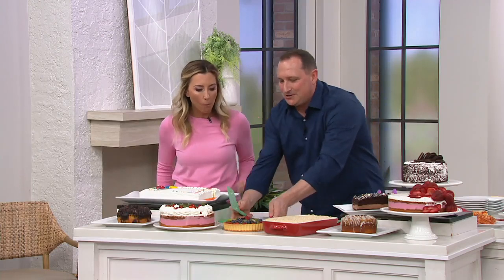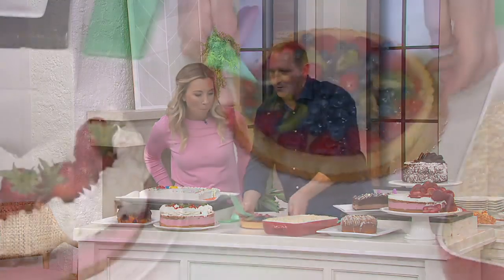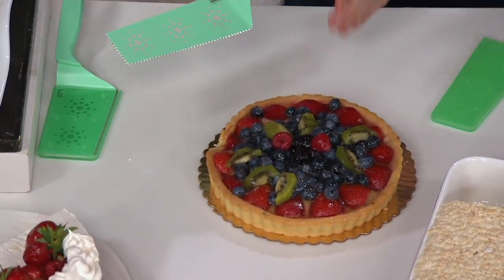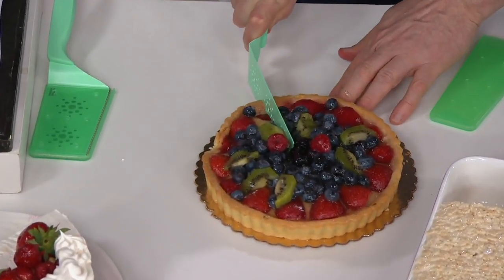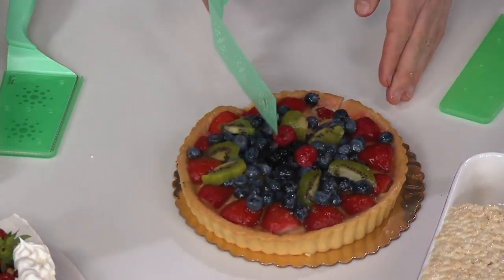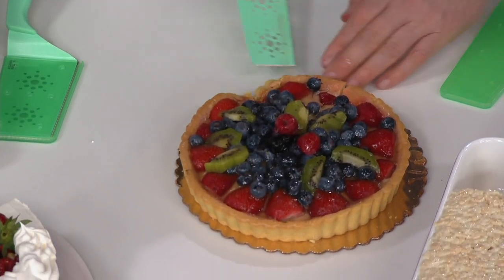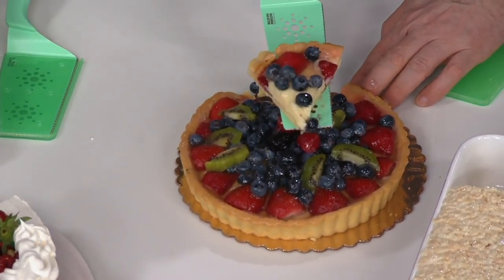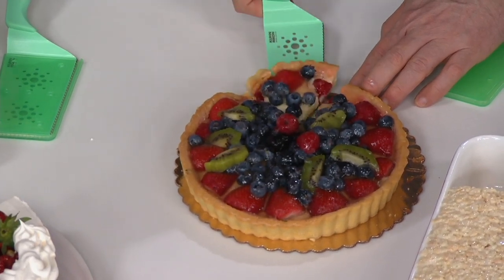Now a good thing — if you're doing tarts, like these fruit tarts here, these are so good in the morning. You want a good serrated blade to get through that crust and cut all the way through. This way you don't have to use a knife and a spatula. I'll do just a small piece here — I'm going to go under here and pull that up. And there's my nice small tart piece.